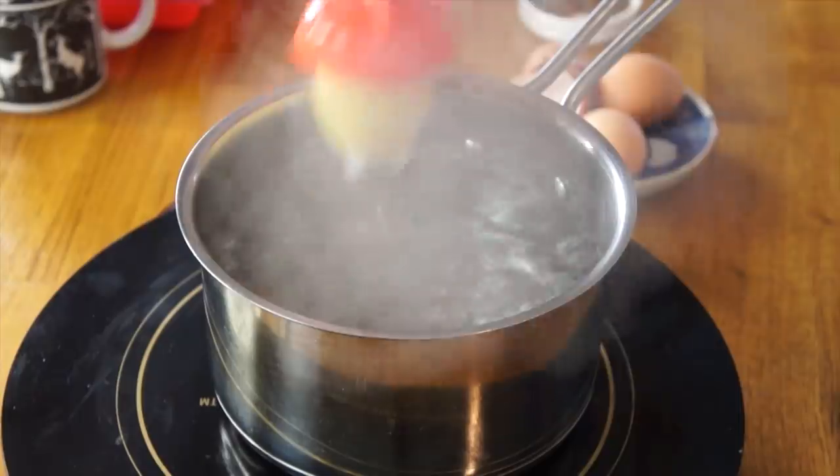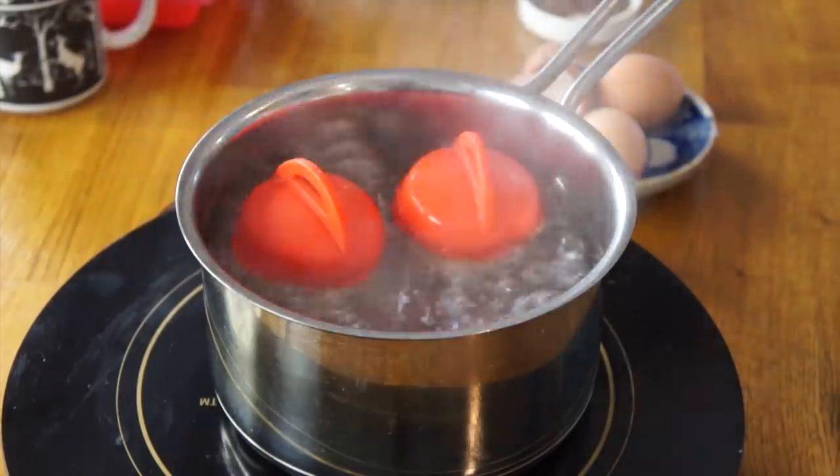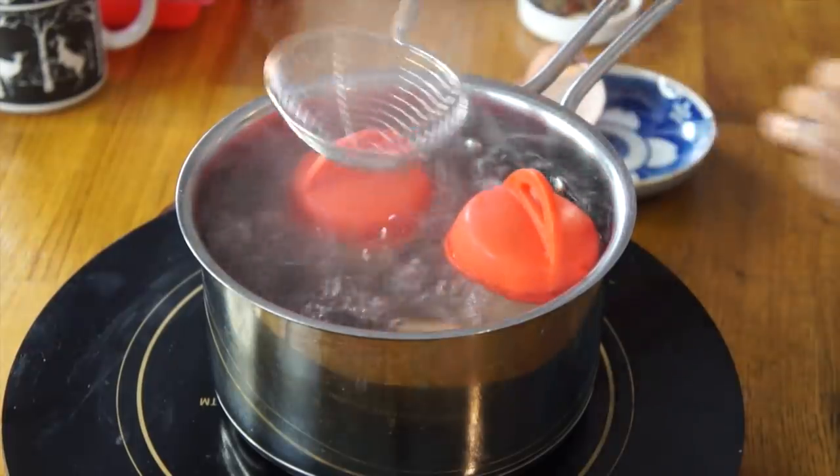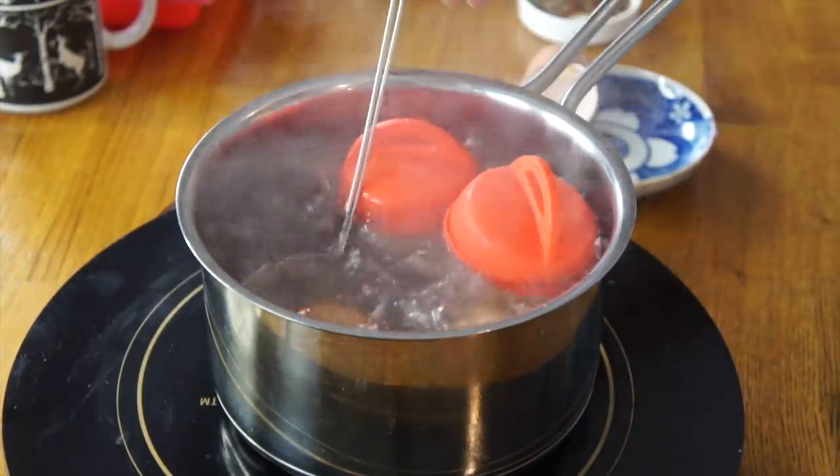Let's compare with the egglet. It's really steamy now. I'm going to place in the egglets and my regular eggs — one, two. And I'm going to do 10 minutes for my hard-boiled eggs and 14 minutes for the egglets, because that's what was instructed.